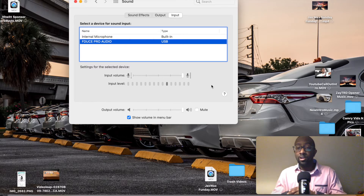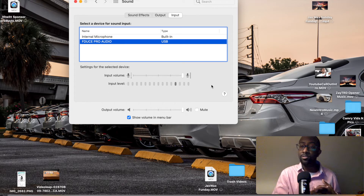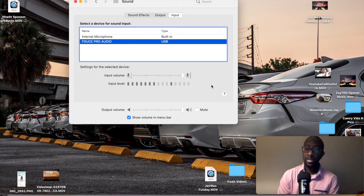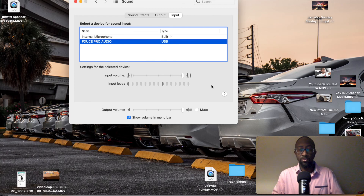Anyway, this is gonna conclude the video. Y'all smash the like button and hit that subscribe button. I gotta make my formal video, but at 2,000 subscribers I'm gonna release a car giveaway — the Cash Out Giveaway. Once I hit 2,000 and stay there, there's gonna be another giveaway. So hit that like button, hit that subscribe button. It's your boy ZayTRD — peace out. We gonna see how this thing turns out.